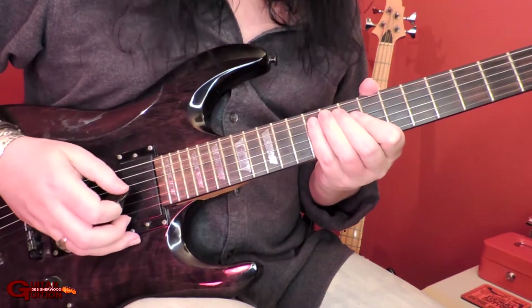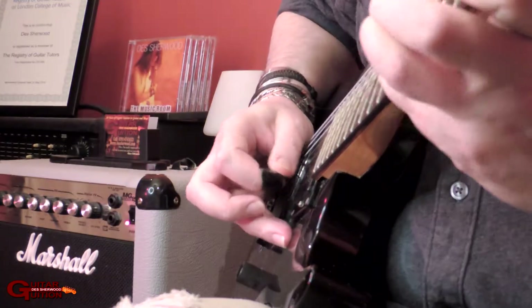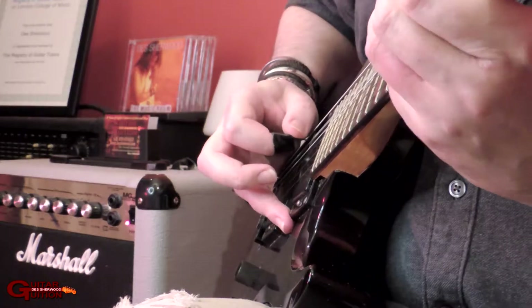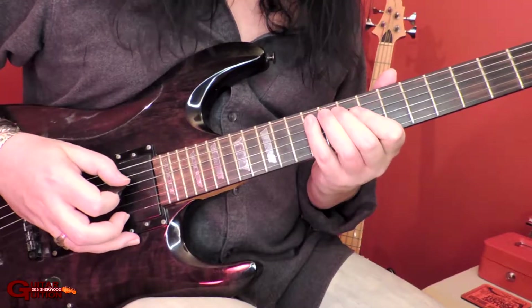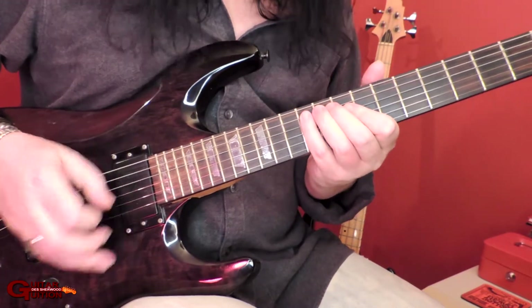This is the arpeggio with the technique that I use. Not to say it's all clean, but you only hear one note at a time, there's no open strings. This is the arpeggio without the technique that I use.